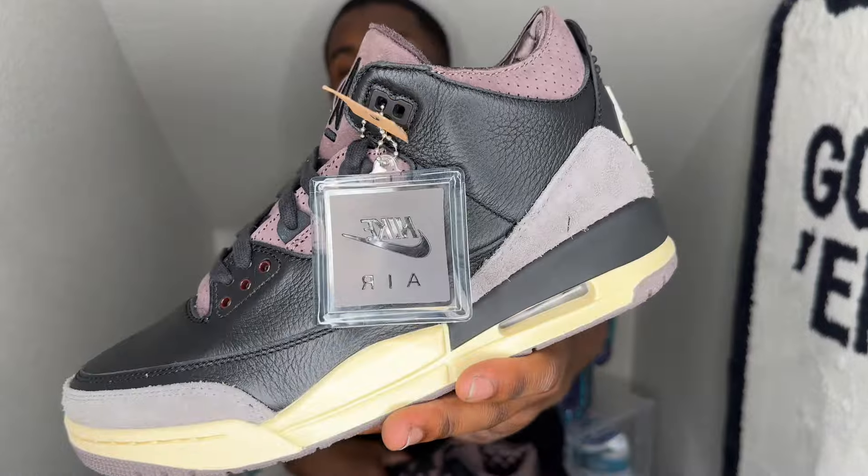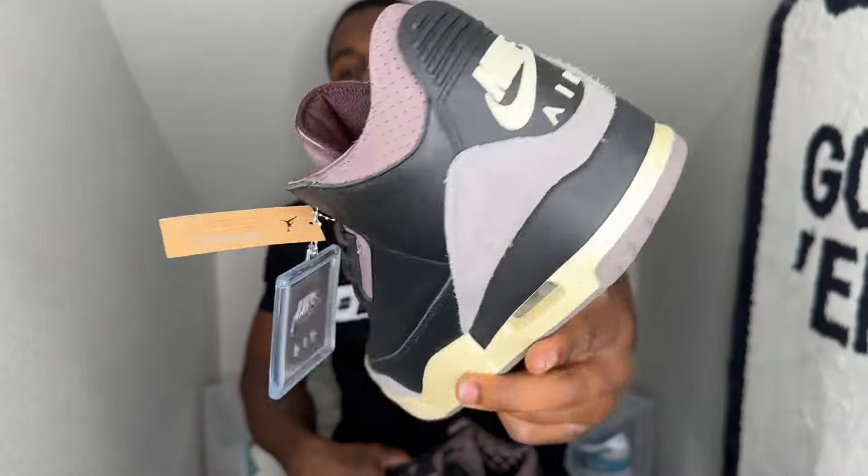The packaging on this shoe is absolutely dope though — that is for sure, I cannot lie. They really hit the mark with that packaging. But nonetheless, I did want to hit y'all with this early look and review. It's your boy Little Smack — I appreciate y'all as always for joining in, and I will catch y'all in the next one. Peace.